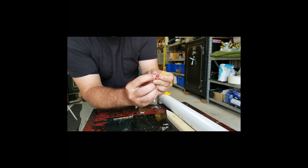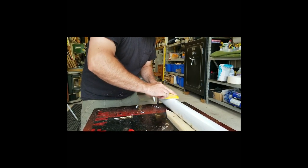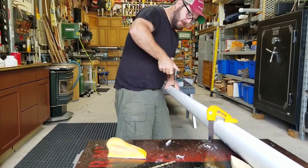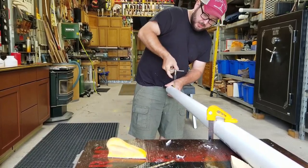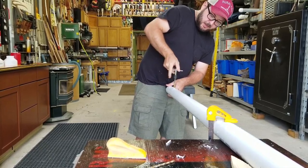Now that my holes are drilled, I'm going to come through with this little sanding block and knock all the burrs off. There's a little rubber seal on the nipple, so I want to knock these burrs off to help ensure that seal can do its job.